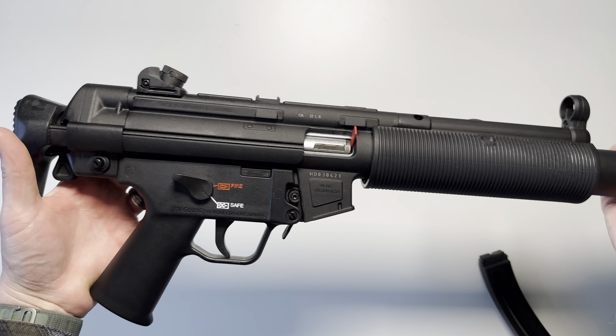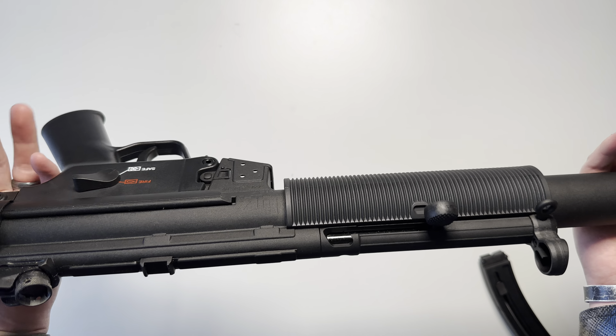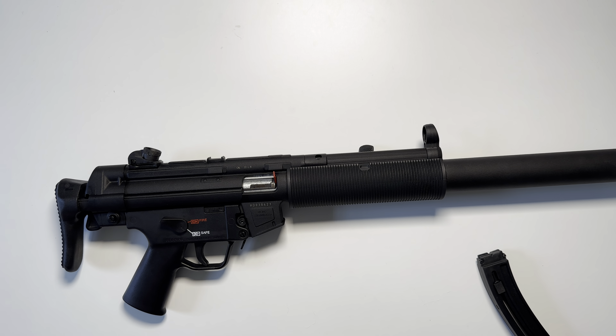That's pretty much it for the HK MP5 rifle in .22 long rifle. If you guys have any questions, drop a comment down below and I'll do my best to get back with you. Thank you all for watching.